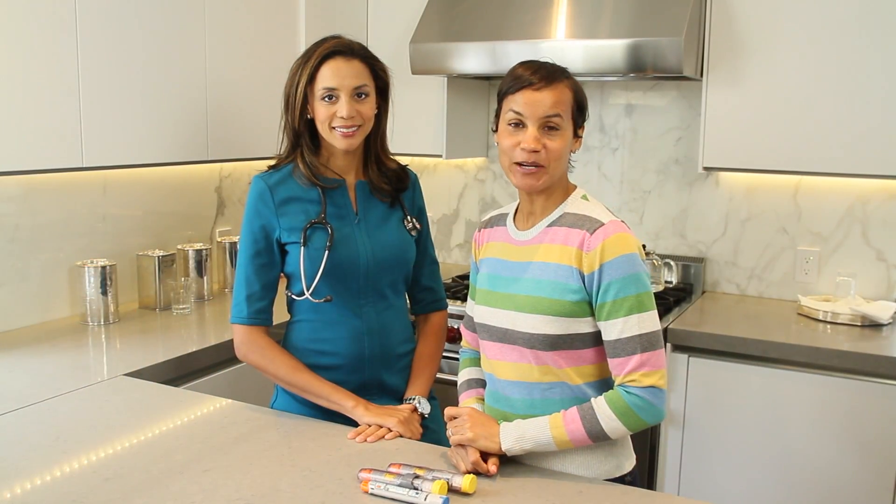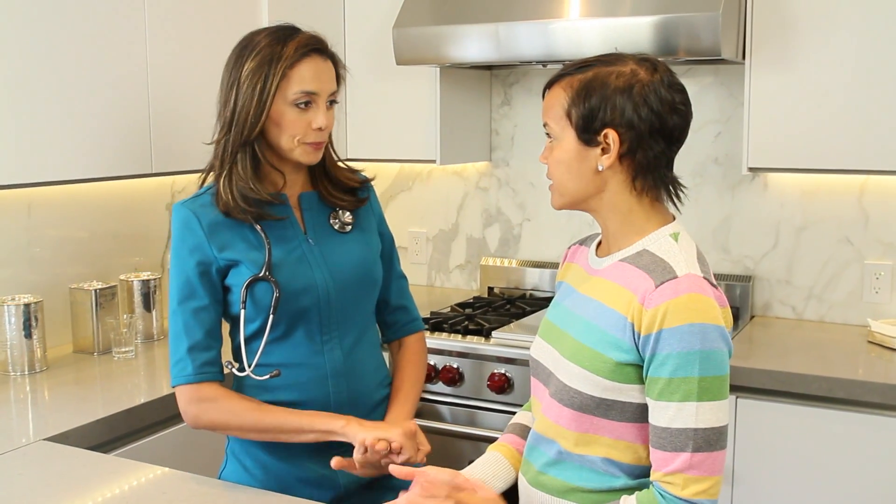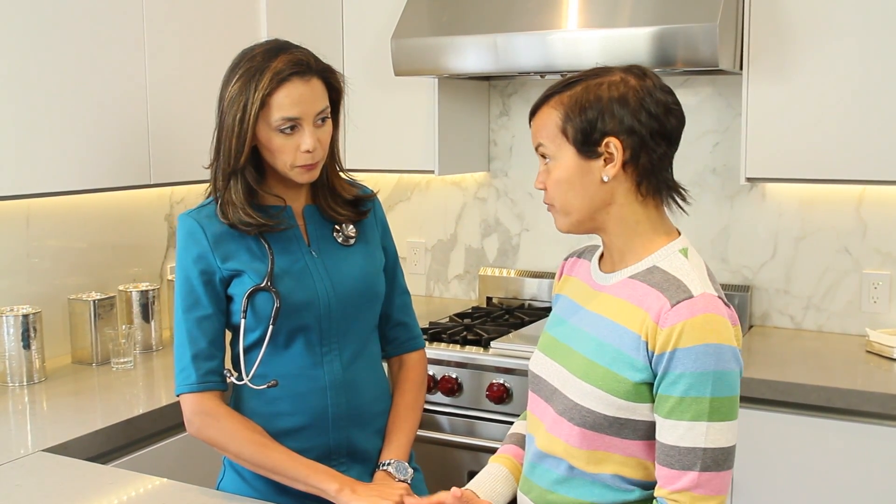Hi, I'm Erica Reid with EricaReidLovesKids.com. Today we're here with Dr. Holly Phillips, who is going to show us how to use an EpiPen. Dr. Holly, tell us, what is an EpiPen for?